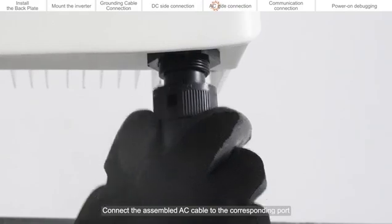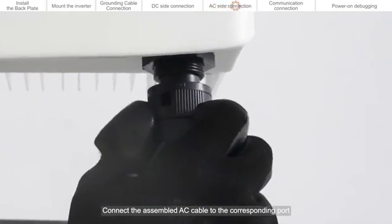AC side connection. Connect the assembled AC cable to the corresponding port.